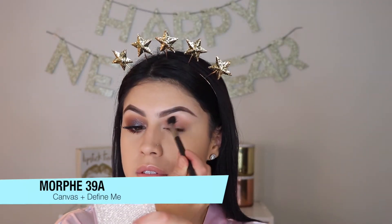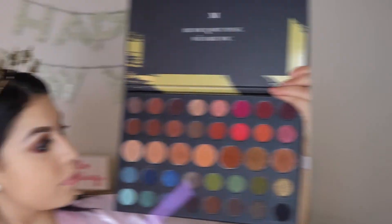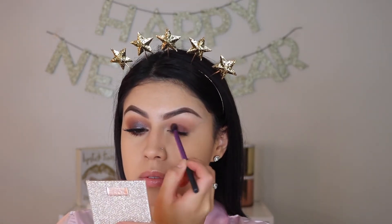Alright guys, so I tried the new technique of not setting your concealer on your eyes. I primed my eyelids using my Maybelline Fit Me Concealer and I did not set them with powder — I just went straight into the eyeshadow.